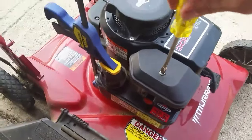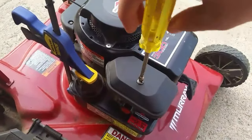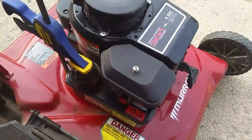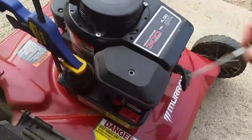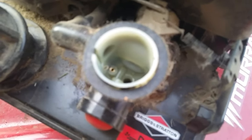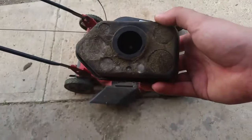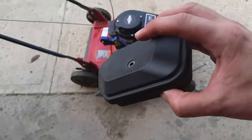This will give you direct access to your carburetor where we're gonna be dumping the Sea Foam. A flathead screwdriver takes this off, and this part pulls off — and this is where we're gonna be dumping in the Sea Foam. Just as a side note, this is the air intake on the mower.